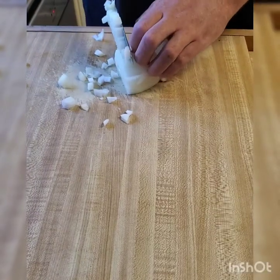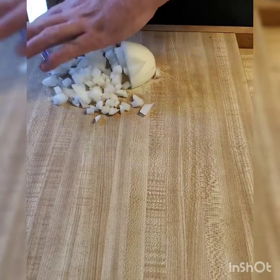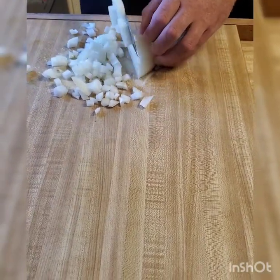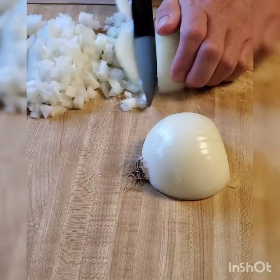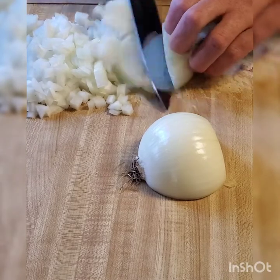So the first thing you want is to dice up your onions into small chunks. Remember, folks, there's no reason to get emotional and cry — it's just an onion.